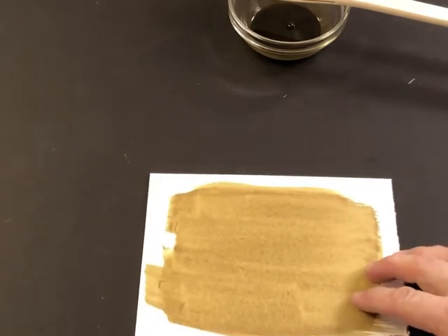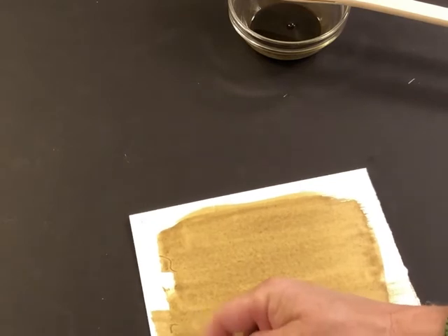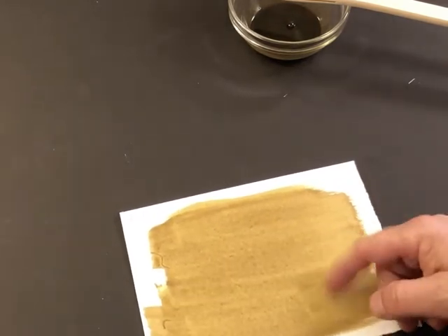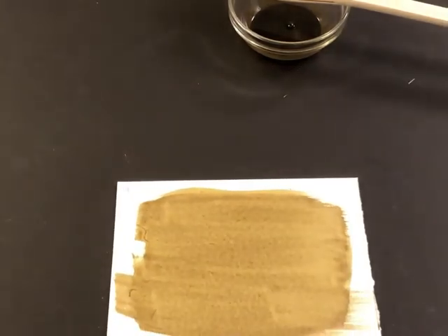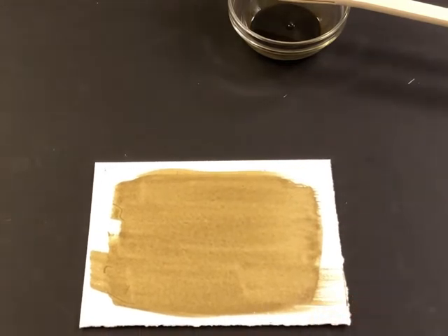The paper is now dry. I check it to confirm, then try to remove the stray hairs from the new brush — one method is to use another piece of paper to lift them off. Now we're ready to put this in the contact printing frame with the negative and expose it.